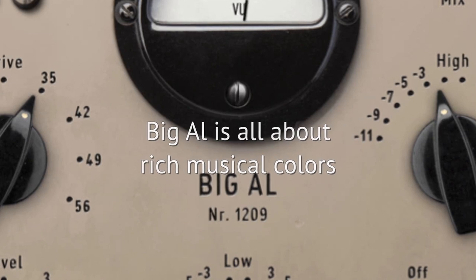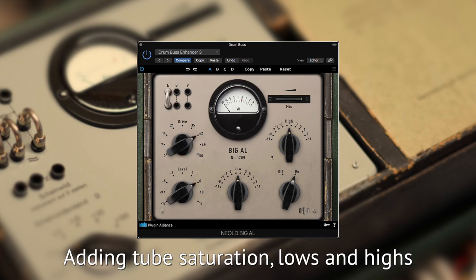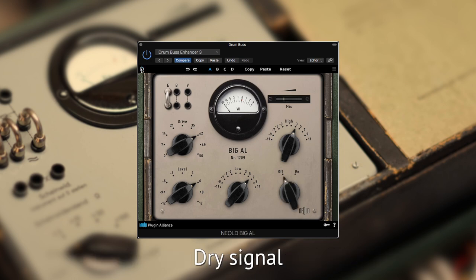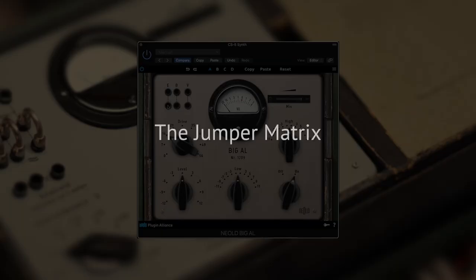Let's get started by experiencing Big L's effect on these live drums. Big L's filters and jumper matrix allow you to quickly shape the signal in a very creative way.